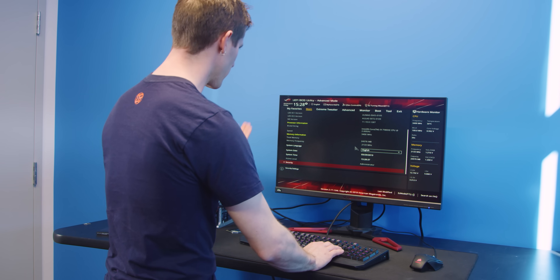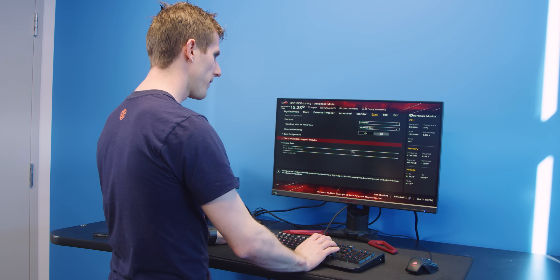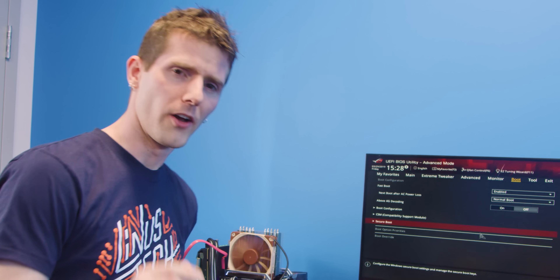Now that we're just using a SATA cable, we'd expect it to show up as a normal SATA drive. But the thing is, there's still nothing — nada.